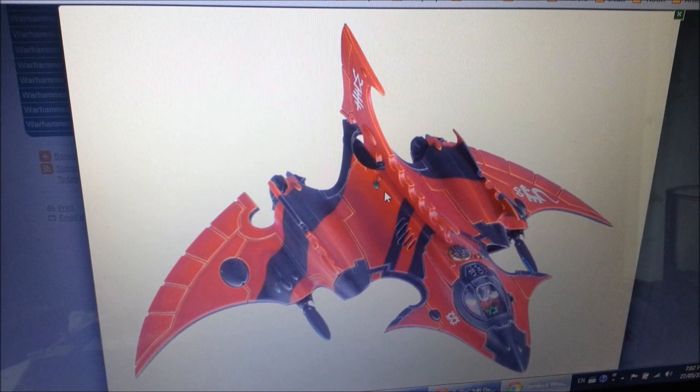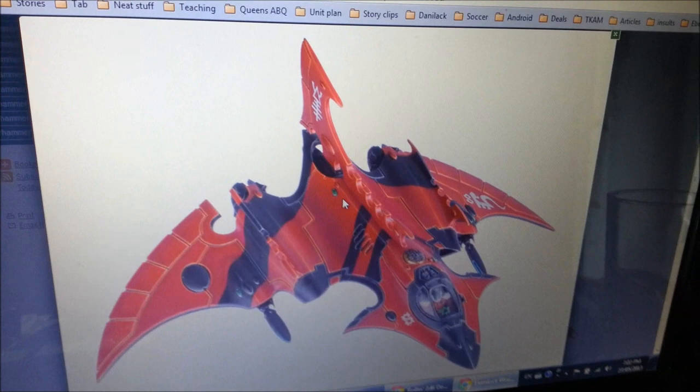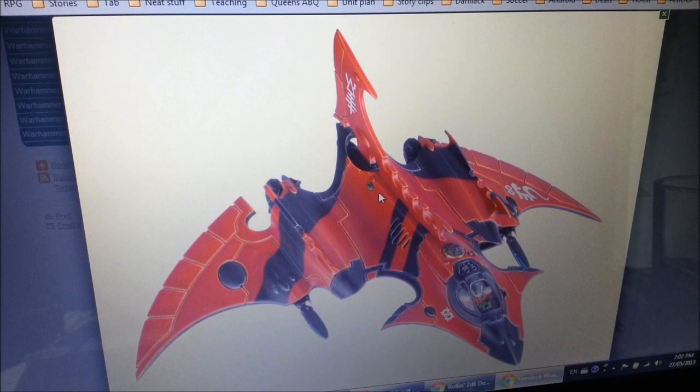Hi everybody. I've had a lot of people asking me to respond to the new Eldar models and some of the new Eldar rumors. In the spirit of excitement for this new codex, I am going to respond to a few of these things we've seen in the last few weeks and the stuff we're going to be excited about to see in the coming week.